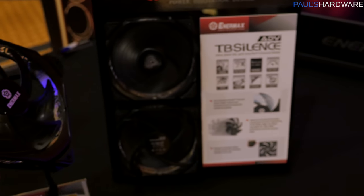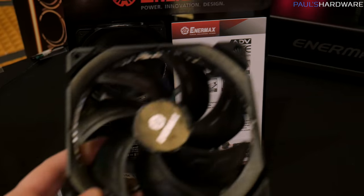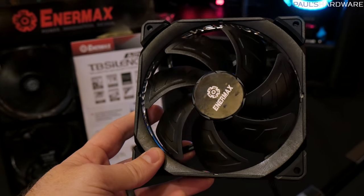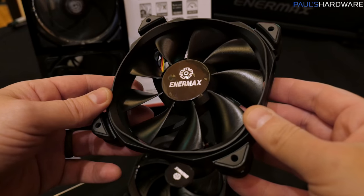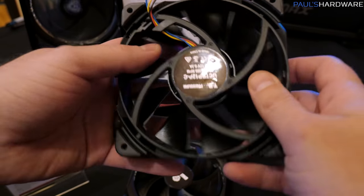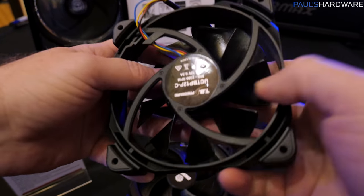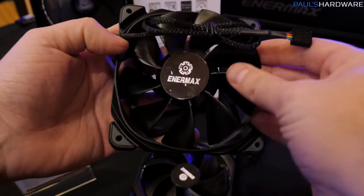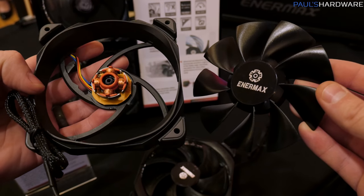There are a couple of demos running, and from what I can tell anecdotally, they're quite quiet — and since they are TB Silence, you'd expect that. Enermax makes some really solid fans. These also maintain the ability to pop off the central fan hub, so you can get in there to clean the fan out after extended use. Overall, probably another nice fan option for anyone looking for a really silent build.